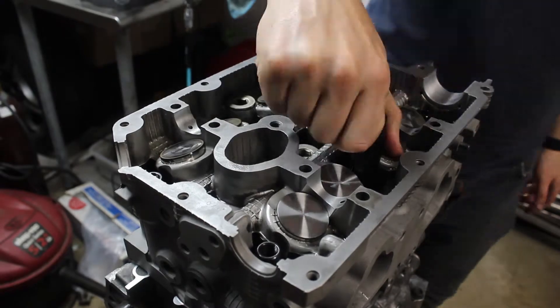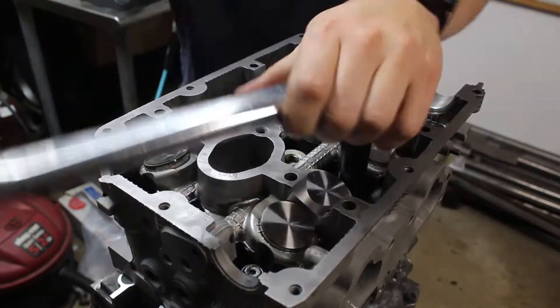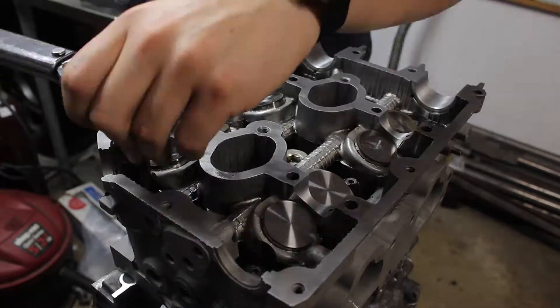Next up, I installed the washers and nuts for the head studs, making sure to grease them properly. Then they get torqued down in three stages until I hit 90 foot-pounds.